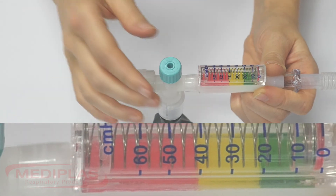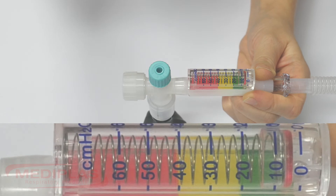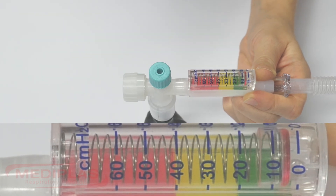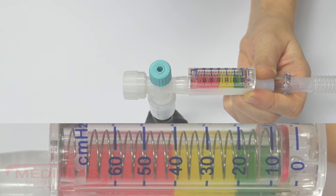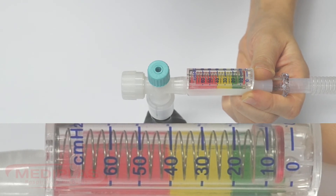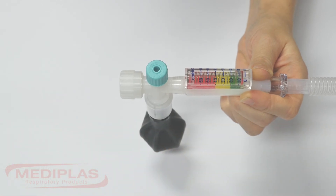Step 6: To set the PEEP, turn the PEEP cap clockwise or anti-clockwise until the PEEP required is shown on the manometer. For this demonstration I am going to be selecting a PEEP of 5cm of water. Do not occlude the PEEP cap to set or check the PEEP.